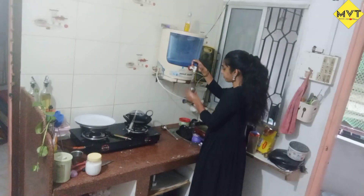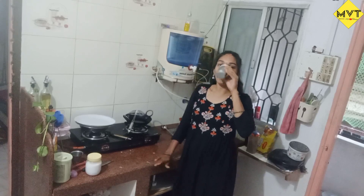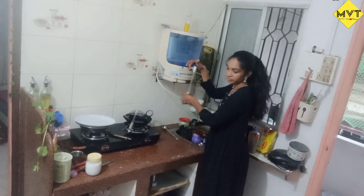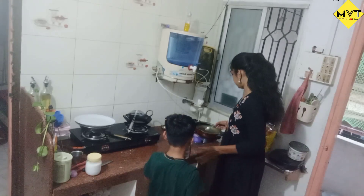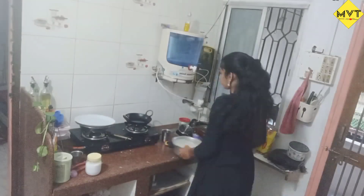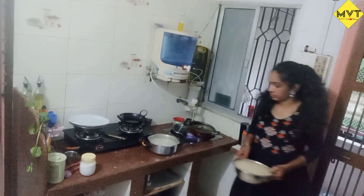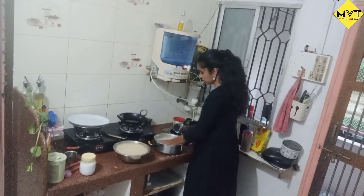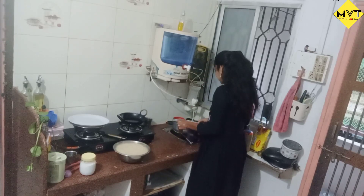I was going to fry my evening snack later on. After eating, I was going to cook my food for 4 hours of breakfast. So I'm going to mix and grind.